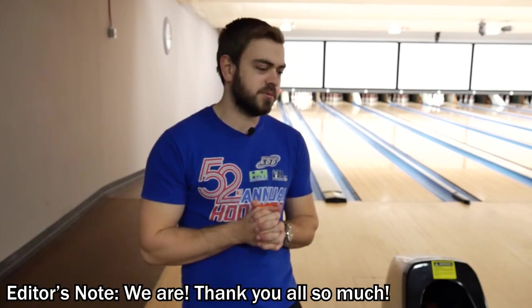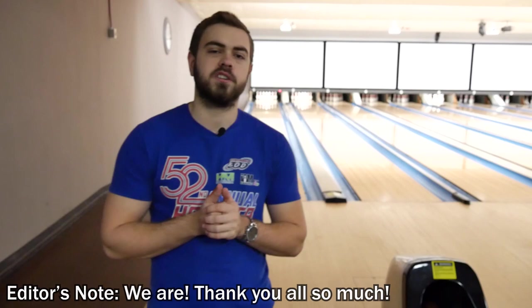Thank you guys so much, everybody who's been watching, liking, and subscribing. We're at almost or potentially over 3,000 subscribers by the time this video comes out — so thank you so much. I would greatly appreciate it if you would leave a like and subscribe on this video if it did give you any help or any advice at all. I hope everybody had a happy holidays and happy new year. Thank you for stopping by. Peace out.